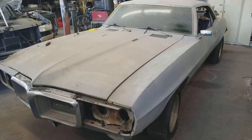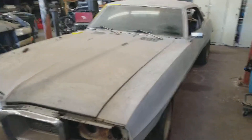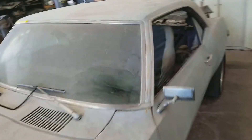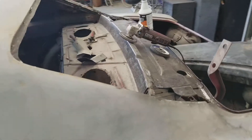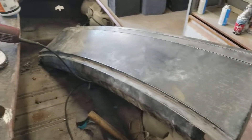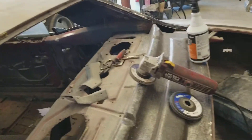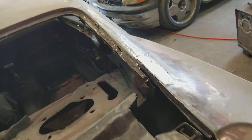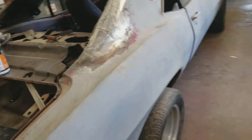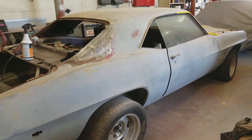This is basically the last update video before the next one, which is going to show the whole rear section completely done — the back, the plate, all of it covered with the new panel, welded on, and probably even primed. I'm going to have this whole section completely done and blocked. I just wanted to give you guys the update so you can see the progress.